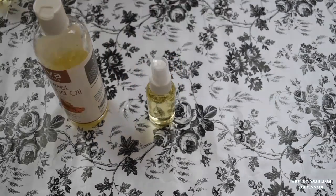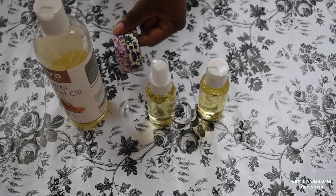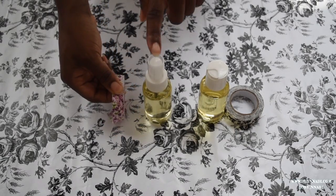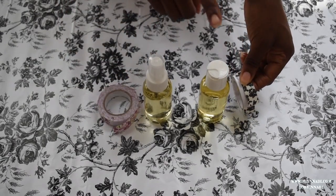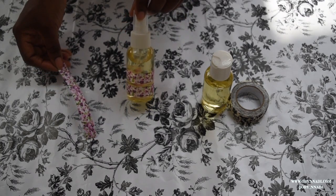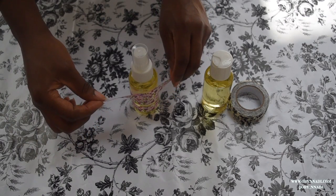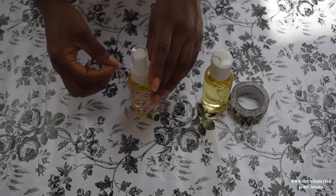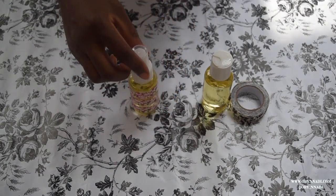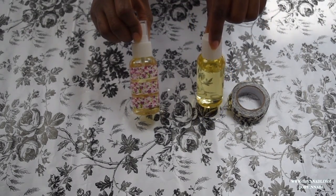Now you have two different bottle types. What I'm going to do next is decorate them with the tape. I'm going to use this floral tape for that bottle and this one for this bottle. I went ahead and cut out my strips — I have the first two on, and I'm going to show you how to place the third and final strip of tape. It's as simple as that — it looks pretty and nice. I'm going to do the same thing to this bottle with the other tape.